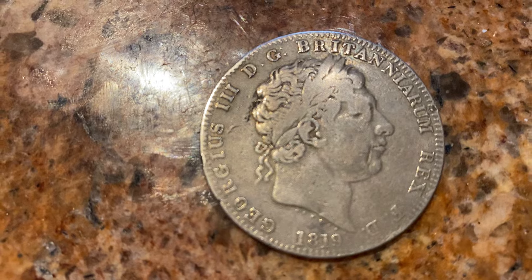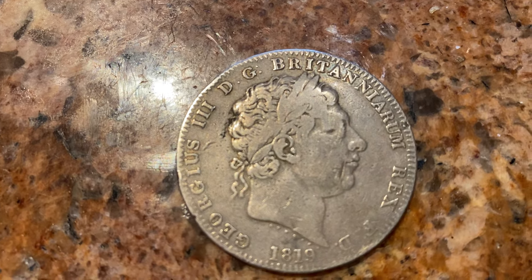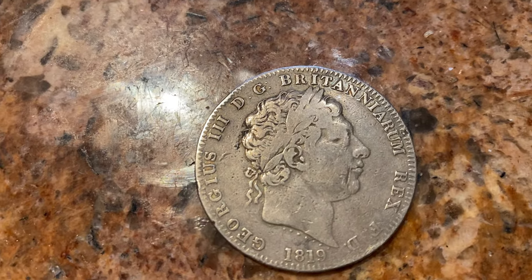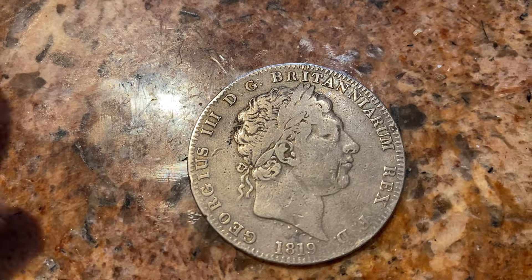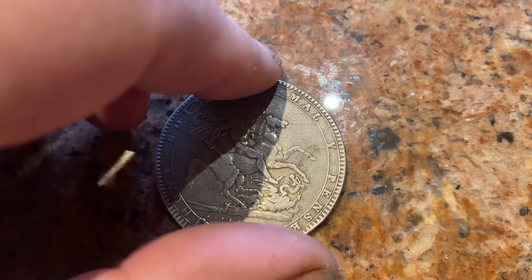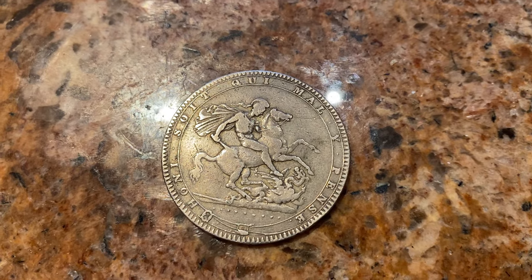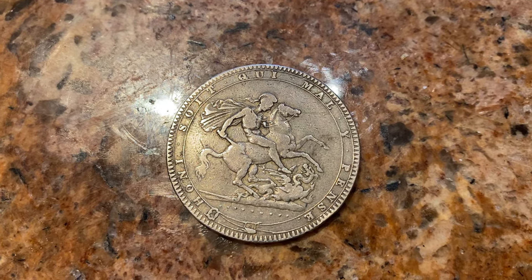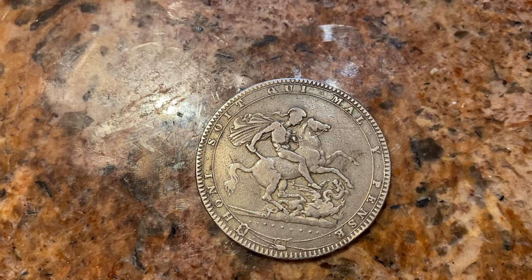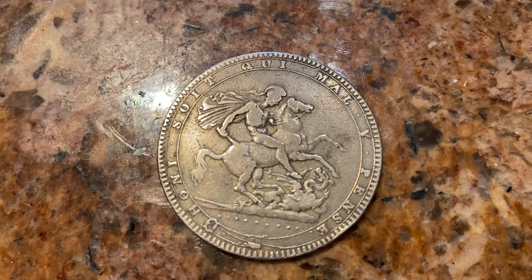This is 1819, so it was produced during the Napoleonic War period. He's got his head like a Roman emperor. We start getting the George and the Dragon symbol, and this motif of St. George slaying the dragon continued all the way up into modern times.